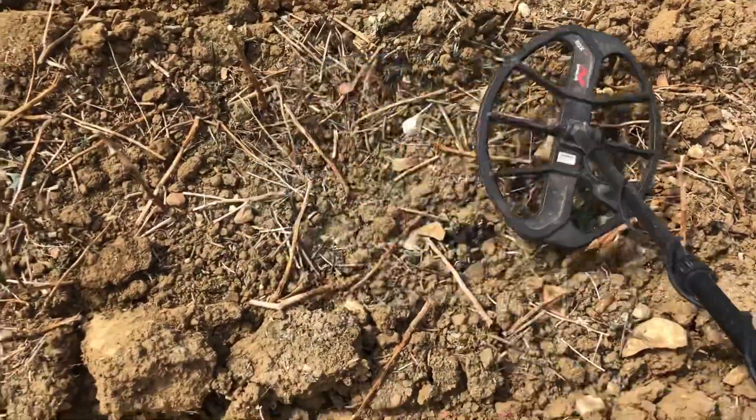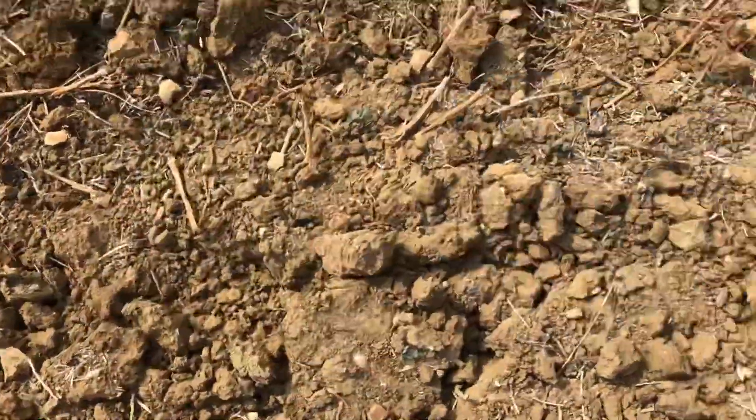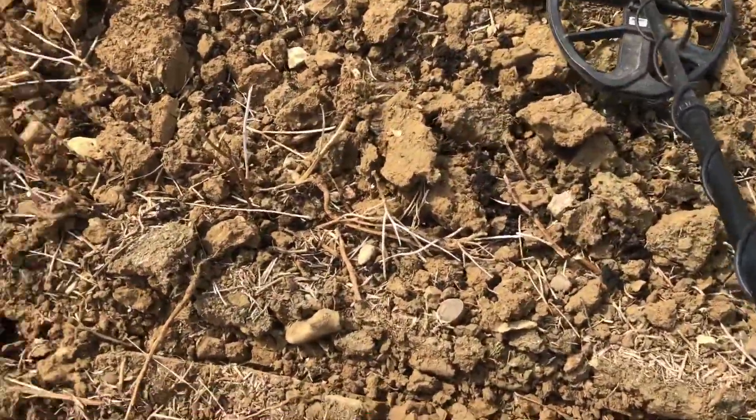What have we got here? Nope, nothing. We'll come back on the next target. That's me done for the day.